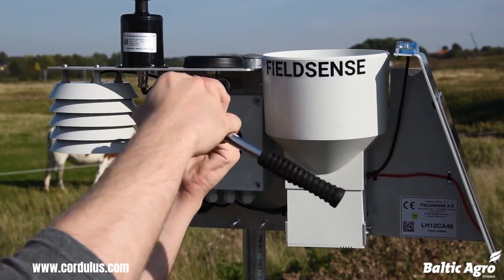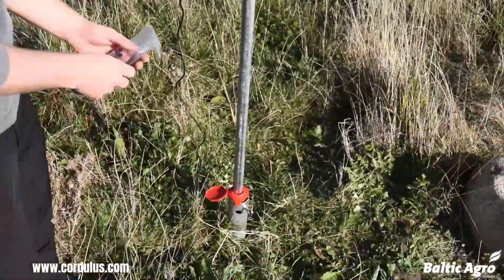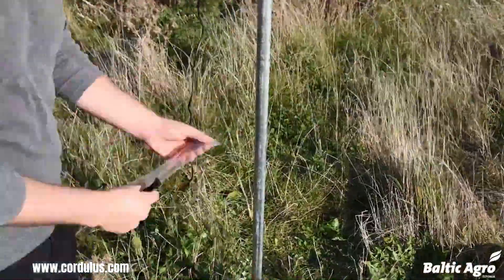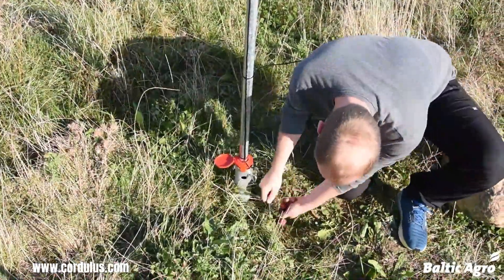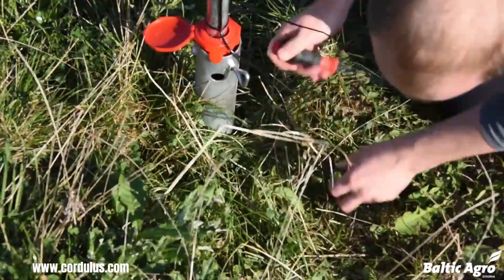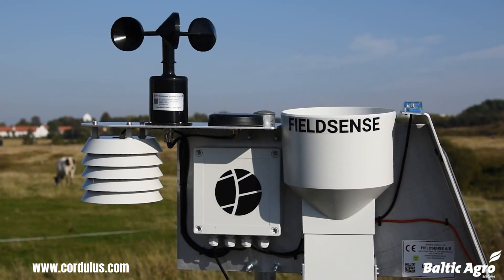To install the weather station, you will need to find a suitable location for it. The location should be away from any obstructions, such as trees or buildings, and it should be in an area where it will be exposed to the elements. Once you have found a suitable location, you can use the included mounting hardware to attach the weather station to a pole or other structure.